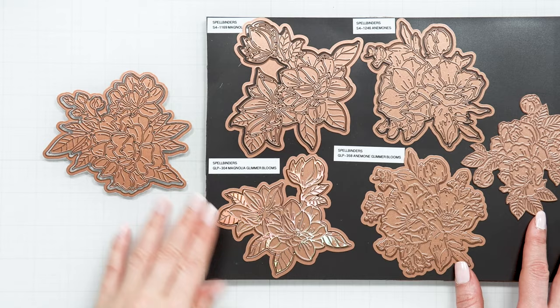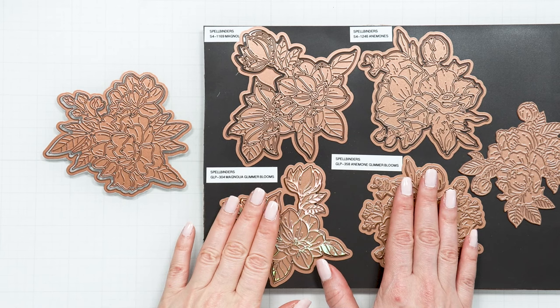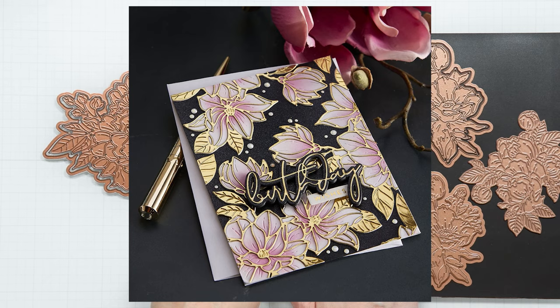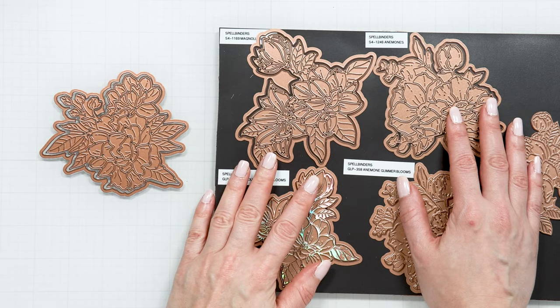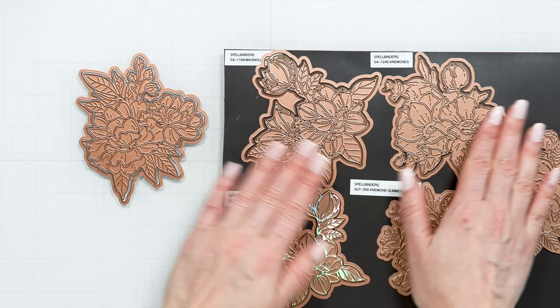If you're not familiar with my work, I will explain what this die is and how you use it. Here's a look at some of my previous floral dies. First we have the Magnolia Blooms die - that was the very first die that I designed. Then I have the Anemone Blooms die, and there is also a Poinsettia die. I don't have it on this sheet because I have it separately with my Christmas collection, and now we have this peony one.